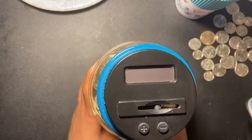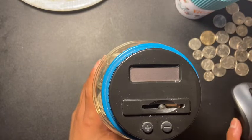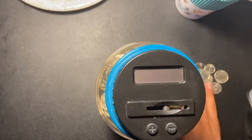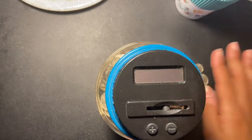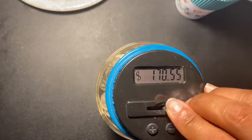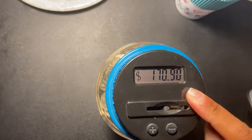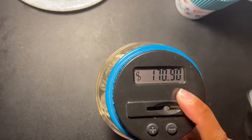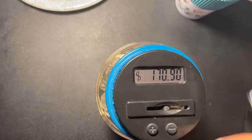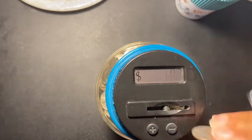Hey guys, welcome back to another video! Look what I have — I put brand new batteries in here so it better cooperate with me. The penny one is still out of commission, so we're just gonna do this one to see how much we have. I had to redo this whole thing, take everything out and place it back, because the battery was dead. I thought if the battery was dead and you put new batteries in, it would go back to its regular amount — but no, it reset to zero.